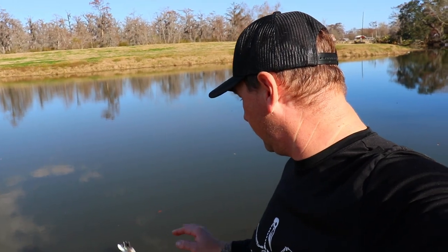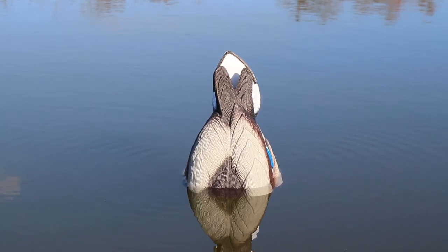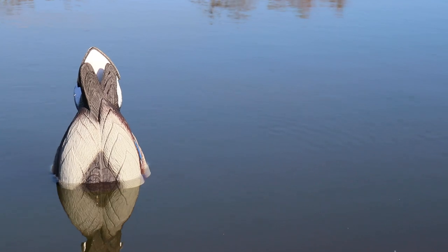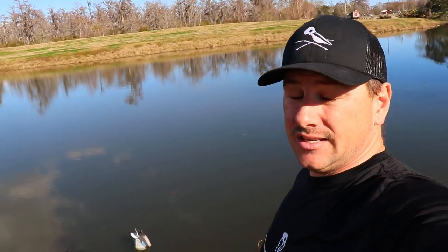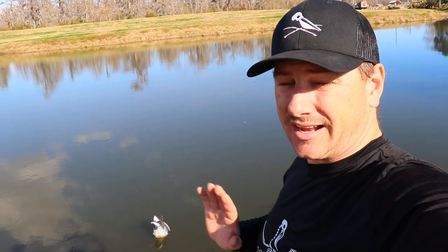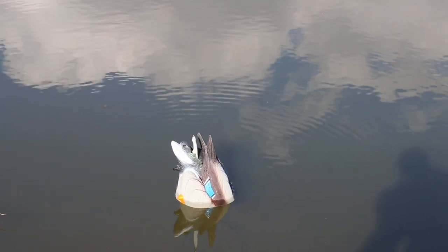I wish it would make a little bit more ripples in the water. There are just barely any ripples around the side. It would be nice if it made just half the ripples that the Mojo Rippler would have made, just to add some more motion around it. But for what it is, it's doing a pretty good job. I like it being on that timer where it's not a constant thing, but just a little flutter every now and then. I'm pretty sure that would get some ducks' attention.